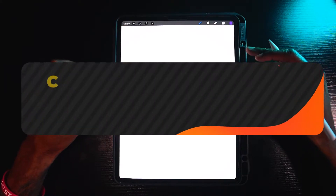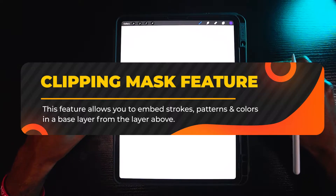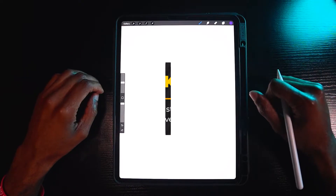In today's video, I'm going to teach you all how to use the clipping mask tool in Procreate. The clipping mask feature is very similar to Alpha Lock, but it has an advantage when it comes to adding layers and textures to your work.